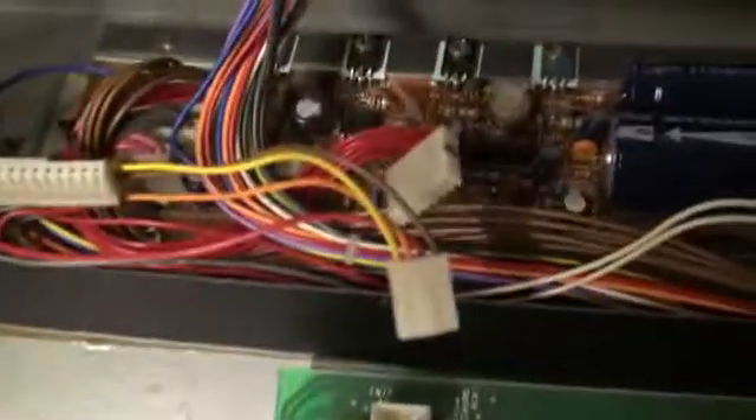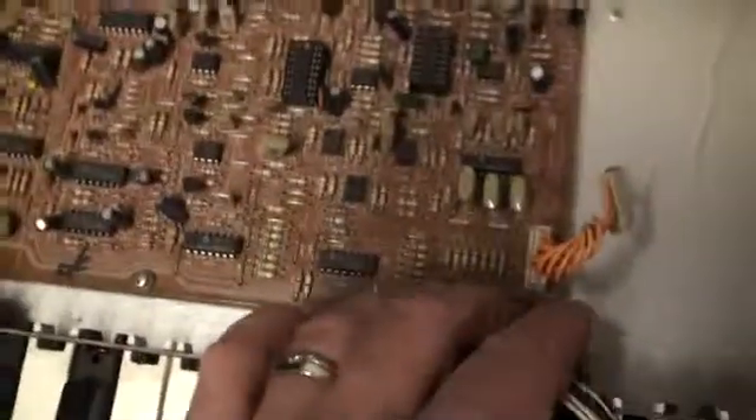And then this brown bunch of wires here comes from this back panel board — the jack board — and comes over here. These are nicely labeled. So at this point I think I've disconnected all of these cables that hold the circuit boards in place.